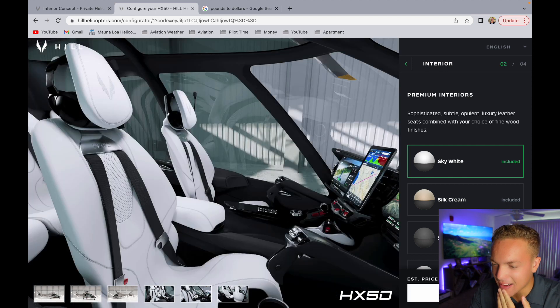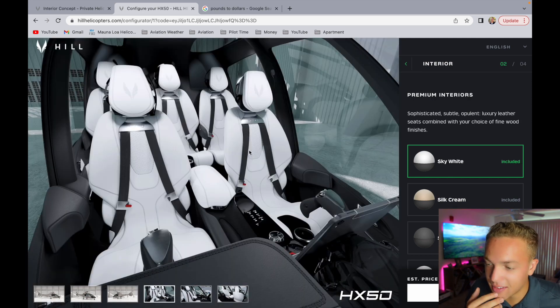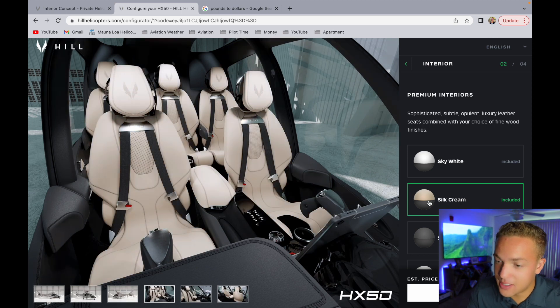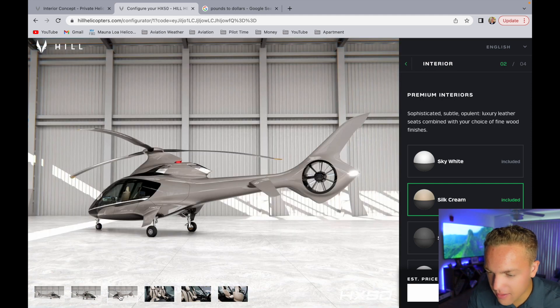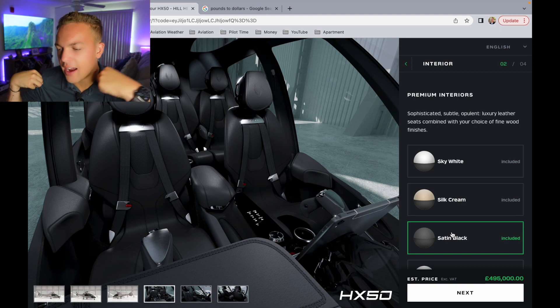The interior is just insane. So here's your cyclic - allegedly. The collective is over here, that makes sense, that's up and down, but pitch and roll I don't know. That sky white does look good - we've got a white and gray color. Silk cream - that's nice, there ain't nothing wrong with that. Satin black is gorgeous, but I actually think I do want a little bit of color.